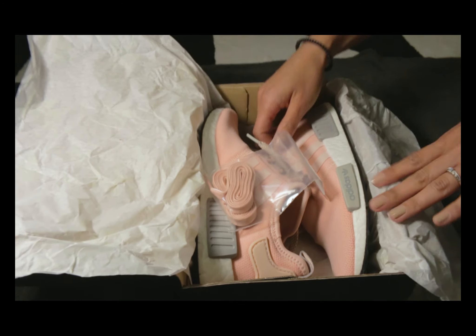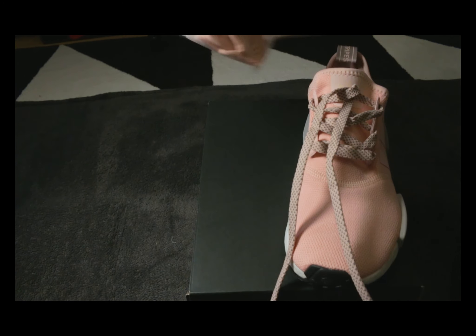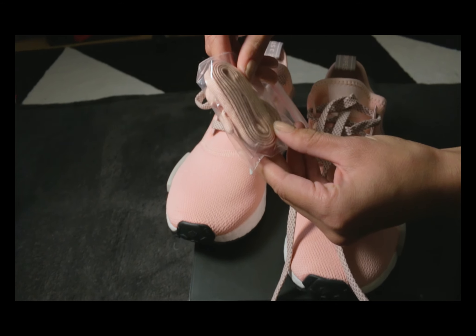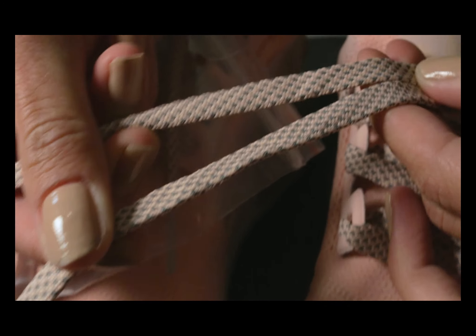These are super dope and it even came with an extra pair of laces. The original laces have this pattern on them — I love it.